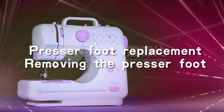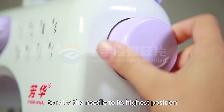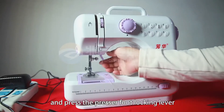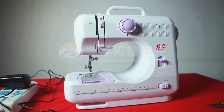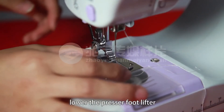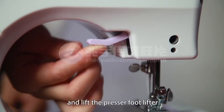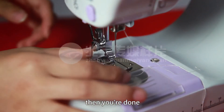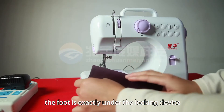Presser foot replacement. Removing the presser foot: turn the hand wheel counterclockwise to raise the needle to its highest position. Raise the presser foot lifter and press the presser foot locking lever, and the presser foot will drop off automatically from the locking device. Installing the presser foot: put the presser foot under the presser foot locking device. Lower the presser foot lifter. Press the presser foot locking device to reset the foot, and lift the presser foot lifter. If the foot has been picked up, then you are done. If not, check to make sure the foot is exactly under the locking device and repeat the steps.